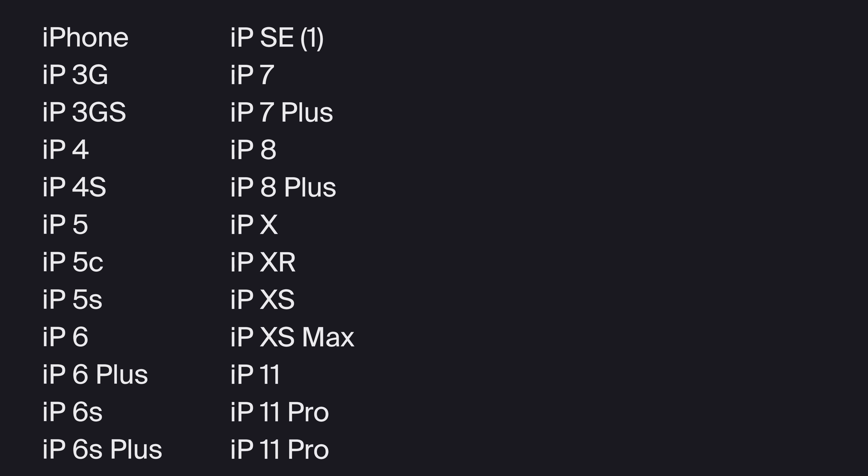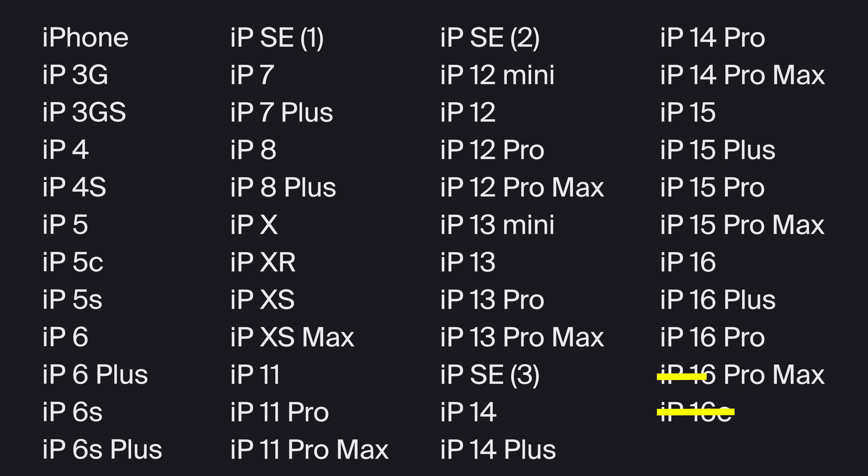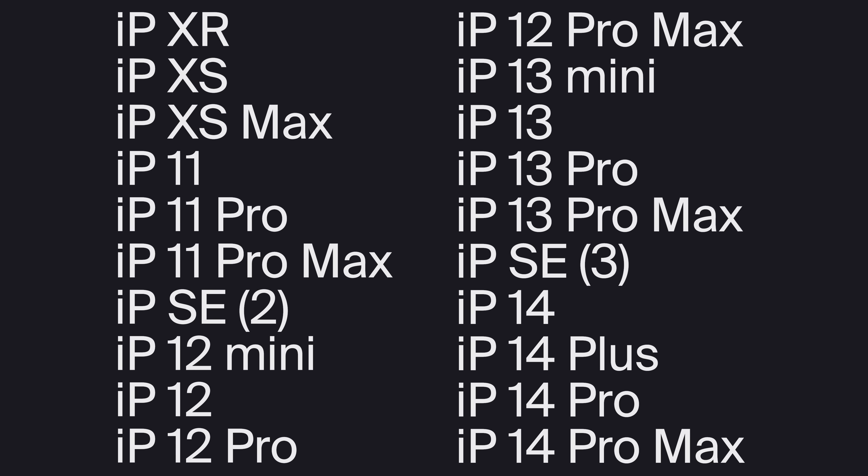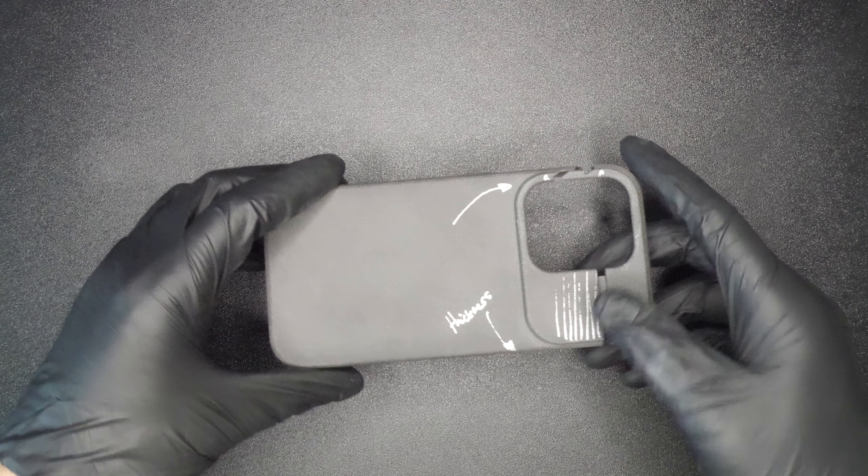Now we've got a different problem though. I made a list of every iPhone ever made, removed the ones that have USB-C already, and eliminated the old ones that can't run the latest iOS version. And after all that, I'm still left with 20 different iPhone models. That's wild. And since I'm developing a product,